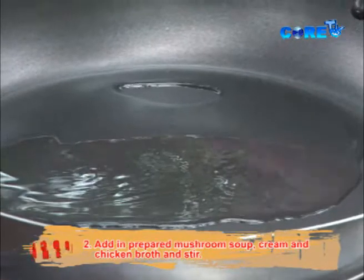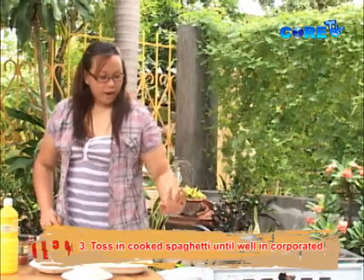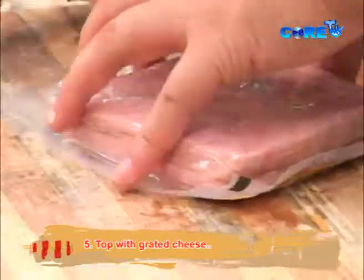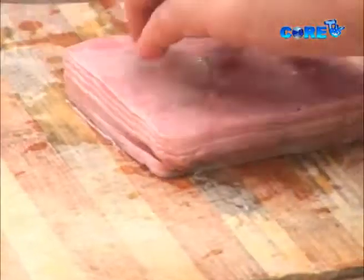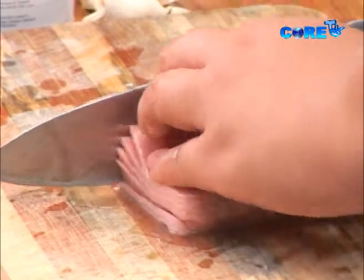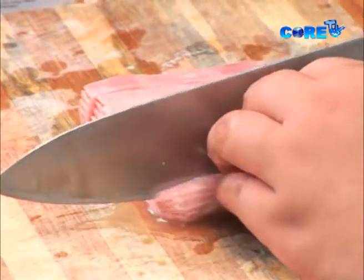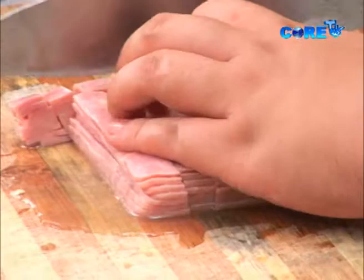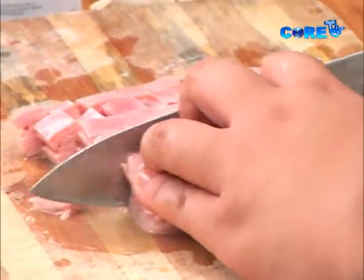And let's just infuse our oil with the garlic. So while that's infusing, let's just cut our ham. Pat lang natin siya, may maliliit na dice. Turn it over and you cut it like this — para less work, isang bagsakang hiwaan na lang siya.